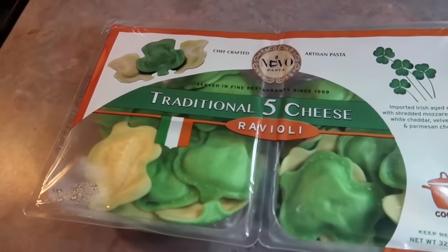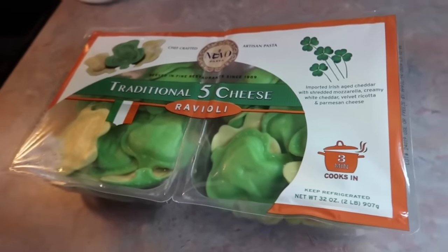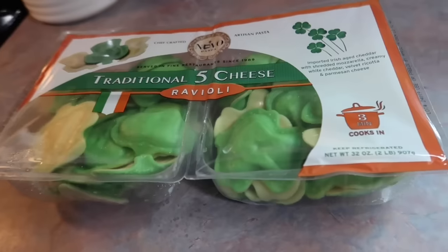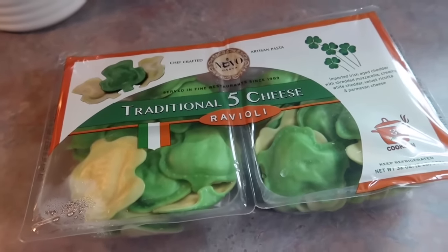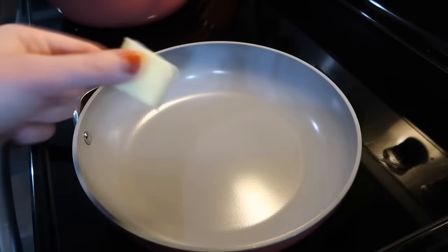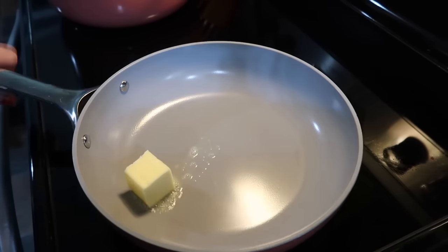Hey y'all, I am back with another What's for Dinner. First up, I know that St. Patrick's Day has already came and gone but I still wanted to show y'all what I made my family for St. Patrick's Day dinner — maybe y'all can remember it for next year. I got those really cute raviolis at Costco.